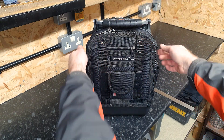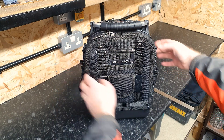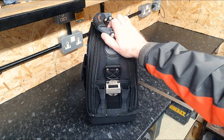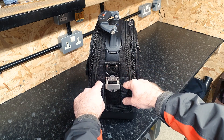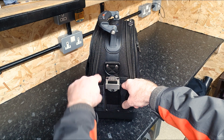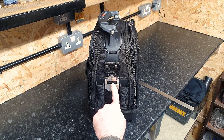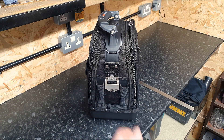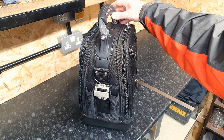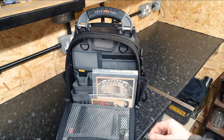You've got two D-rings on the front, two on the back, and two on the side - obviously you can clip anything you like on there, but I think those side ones are for the carry strap itself. On this side we've got just two pockets - whatever you want to throw in there, chisels, torches, knives. And this loop is for your tape measure - very strong and robust, quite synonymous with all Veto products.